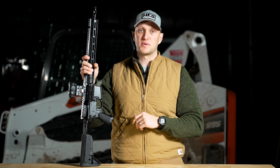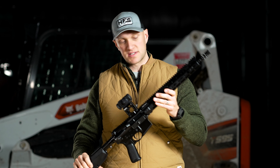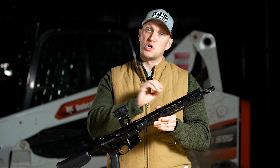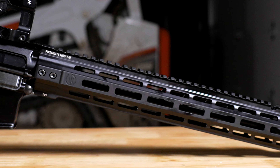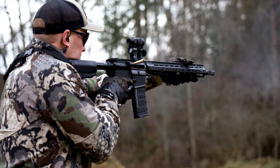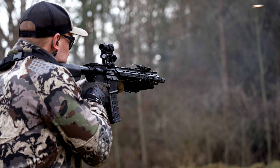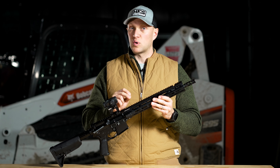The rifle itself is a 14 and a half inch pinned and welded, 16 inch overall length. It does have PWS's comp up here on the front — it's very good at mitigating blast and recoil. I've used this comp in the past on other rifles, not on PWS stuff, and it's very effective. The barrel is pinned and welded at 14 and a half inches.